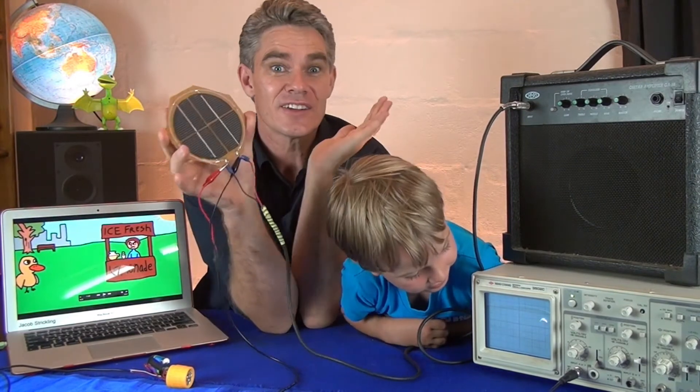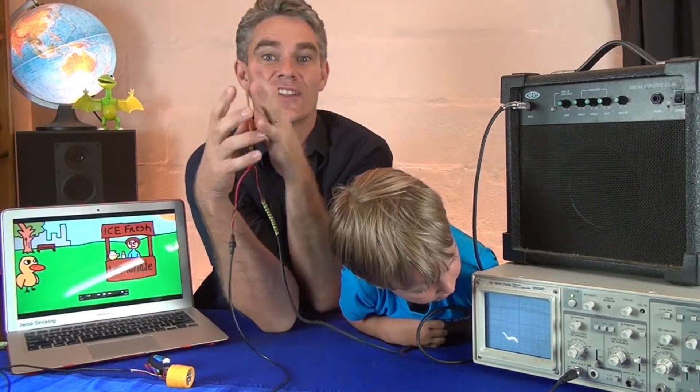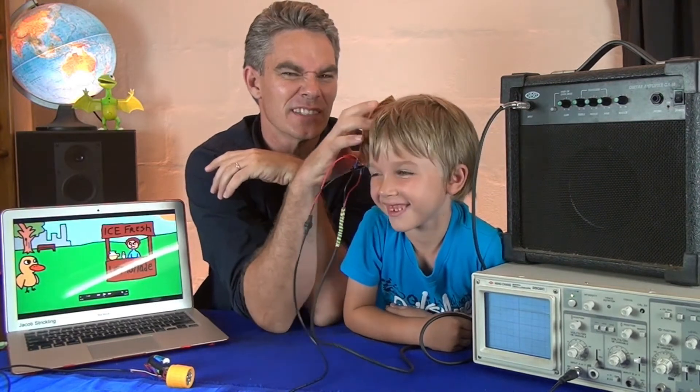Turn the lights off. Turn the lights on. Turn the lights off. Turn the lights on. Turn the lights off. What do you sound like, Sam? You don't sound like anything.